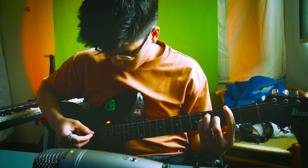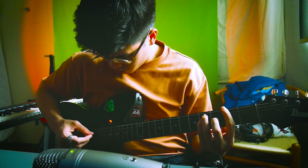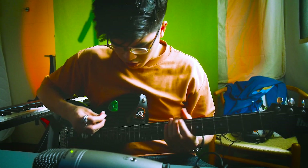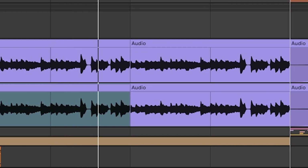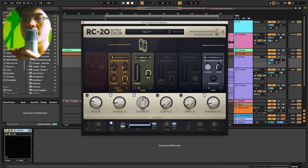The melody here is just me arpeggiating the chords I played earlier. If you want to know how I did it, I can show you — I pitch one up by 12 semitones. After that I added a bit of RC-20 Vinyl 3. I didn't really change much to the preset besides turning off the noise, because I didn't really want the noise.